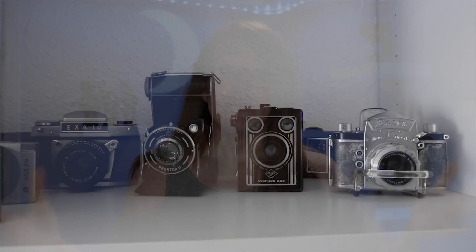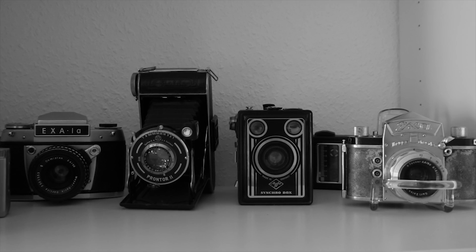So what's a crop factor? In the past, a standard camera on a standard roll of 35mm film would have a frame the size of a piece of 35mm film. If you've seen old film cameras, you know what size that is. That's regarded as the standard frame size of a camera.